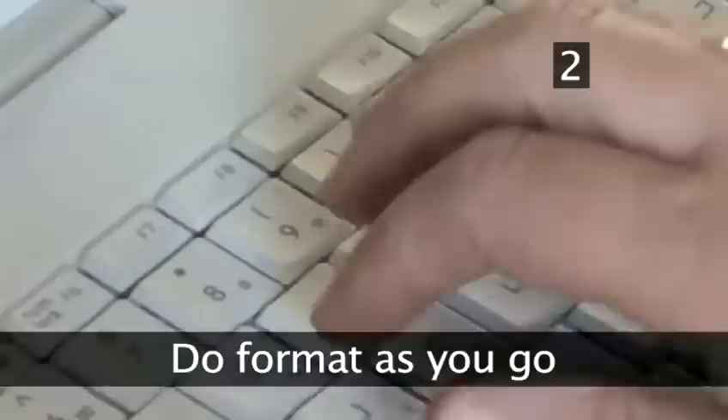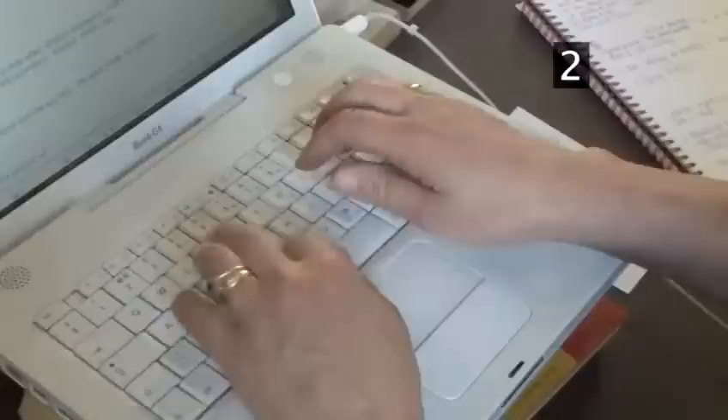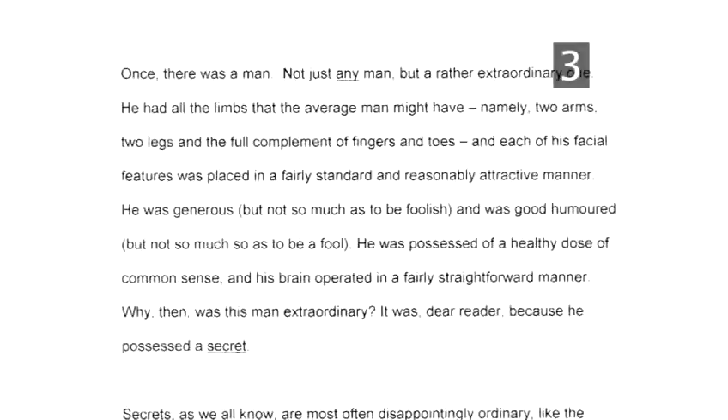Step 2: Do format as you go. If you're typing it yourself, format your work as you write rather than correcting everything at the end — it'll save you a lot of time and you'll be less likely to overlook details.